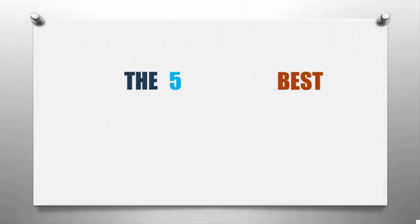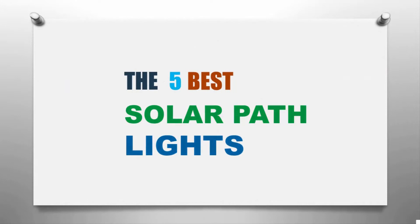Here we present the five best solar path lights. Let's get started with the list.